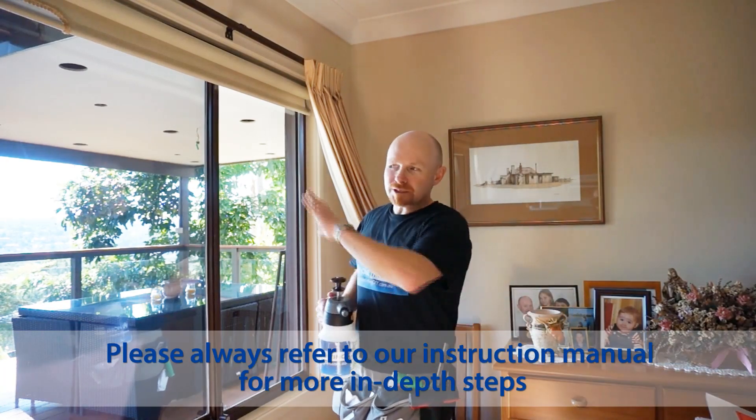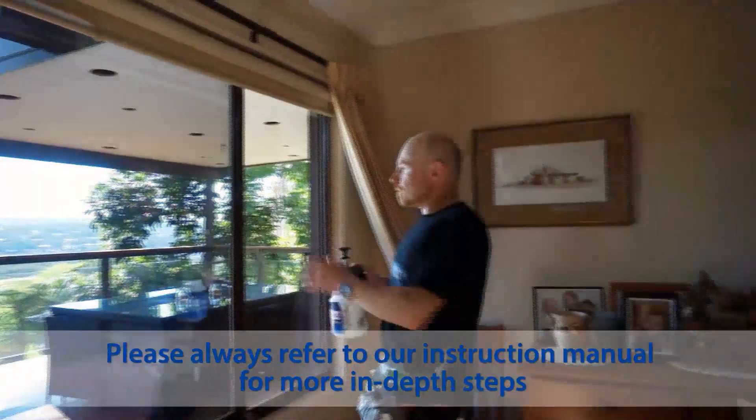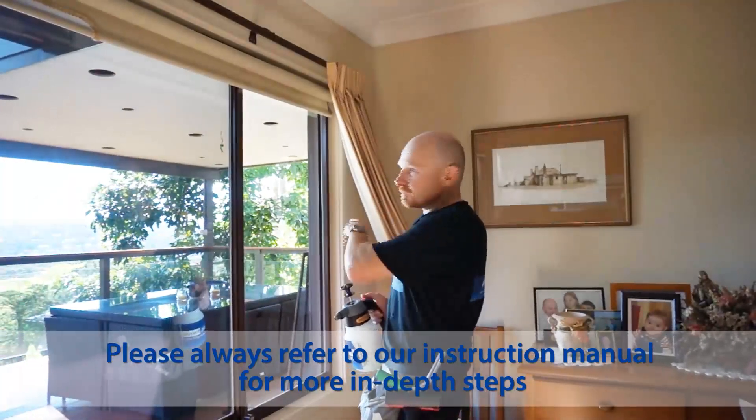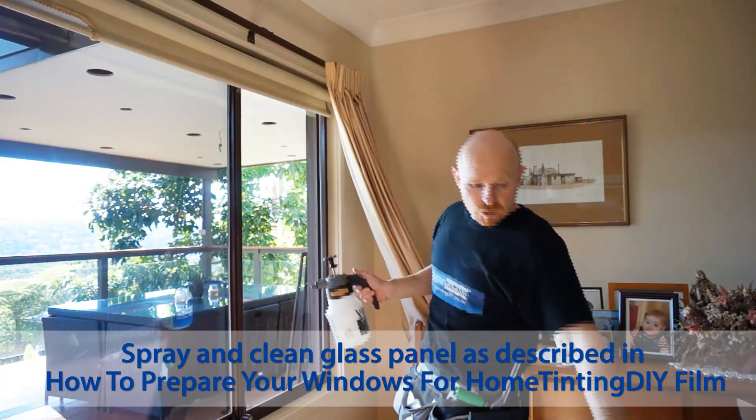Hi guys, I'm back. We did the two-man installation for the larger panel. Now we're just going to do a single-man installation for the two sliders, so I'll quickly spray it up and clean it and then we'll put these on.